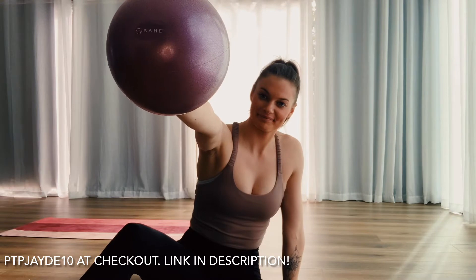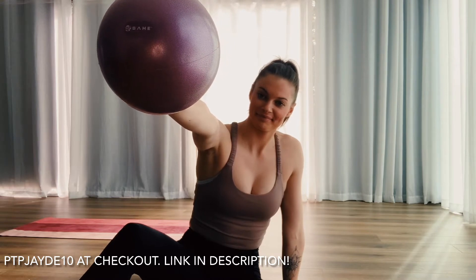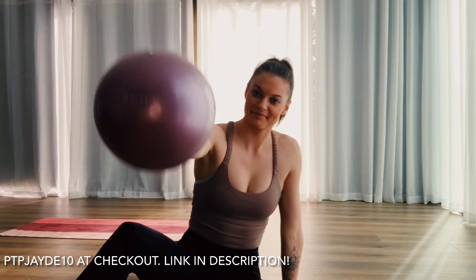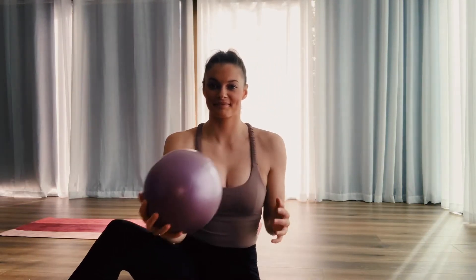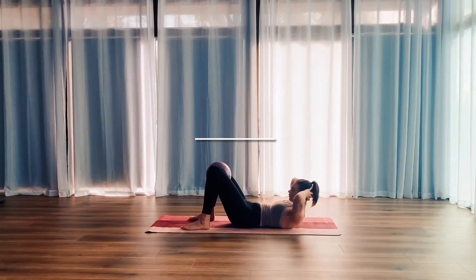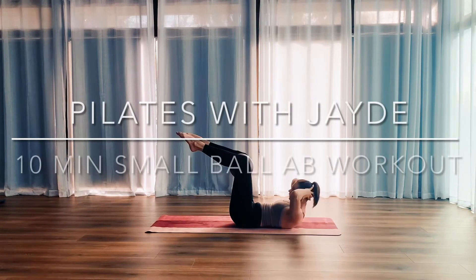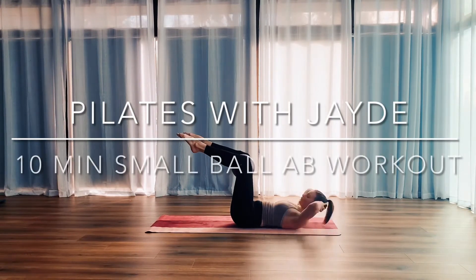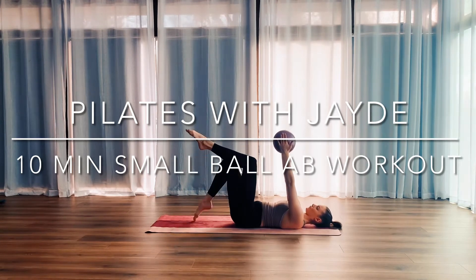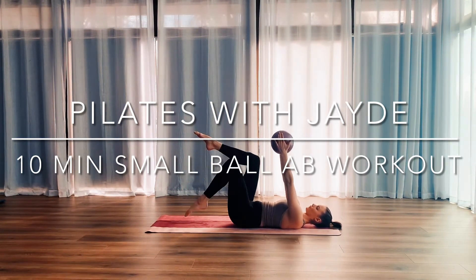My ball is from Bahi Yoga and you can grab yourself one with a little discount if you use my code PTPJ10 when you head to www.ptpfit.com — I'll leave the link in the description below. Other than that, all you need to know is that this is an intermediate level workout and you don't need anything else other than yourself and a mat if you've got one.